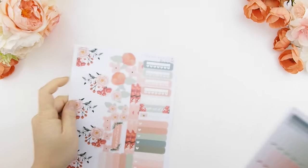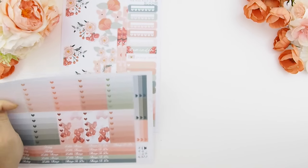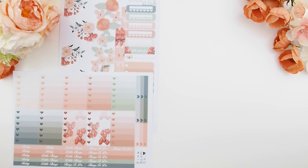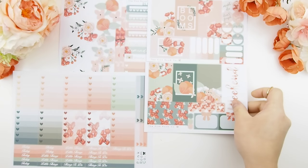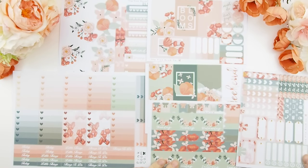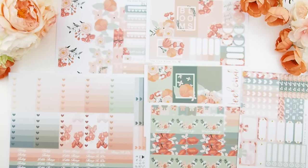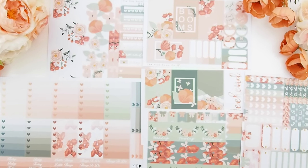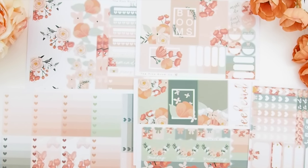Hello and welcome back to another plan with me video. This week we're using one of my new release kits called Bloom. It's April — I had to think about that because when you're designing, you're designing a few months ahead, so my head is a bit clouded. This is the deluxe version with the ombre heart check boxes and it's going to be a no white space spread.